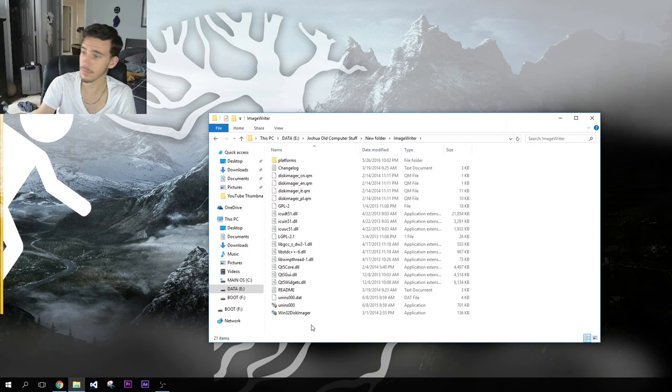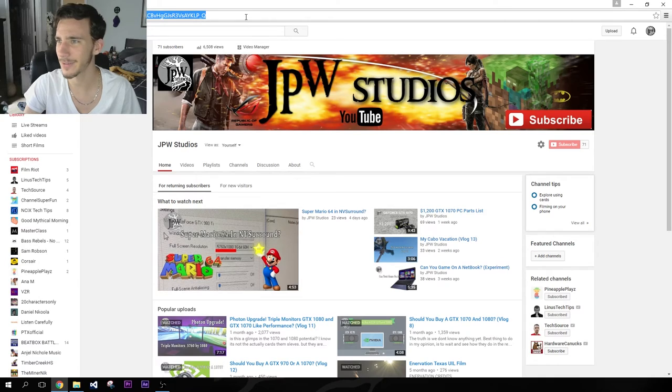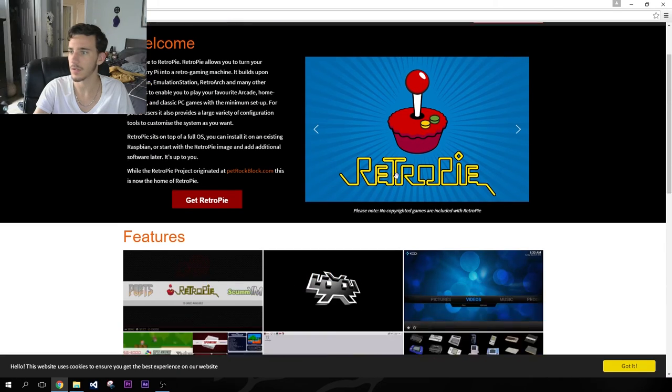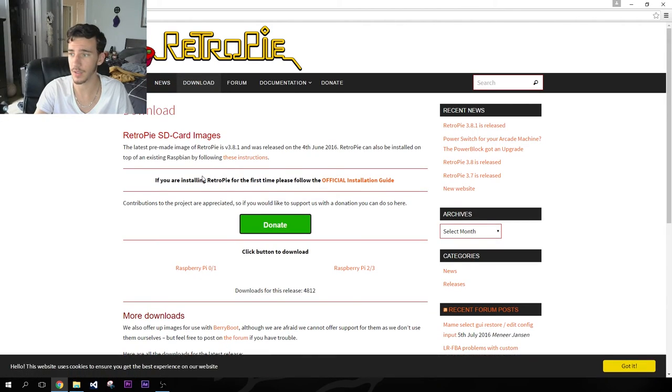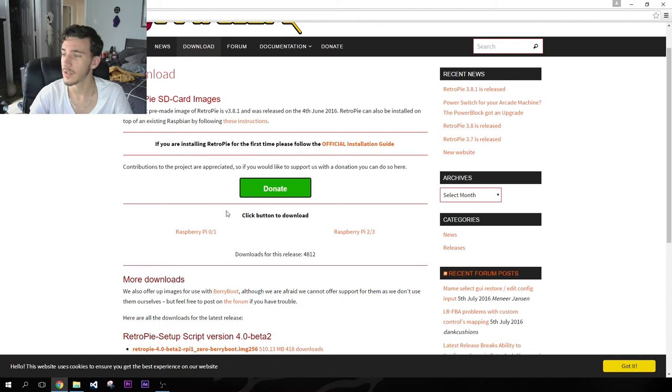Mounting an image is not as difficult or as technical as it sounds. You need a piece of software called Image Writer or Win64 Disk Imager. We're going to pull up a web browser — so if you find something that looks very similar to this, you've got it. Go ahead and go to their downloads page; this link will be in the description. You can also donate to them if you feel like it.